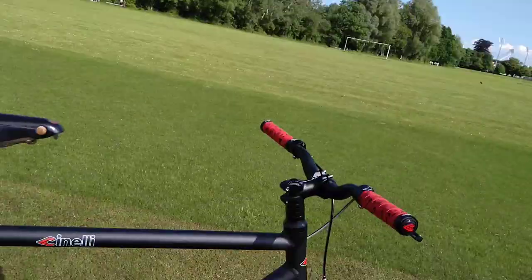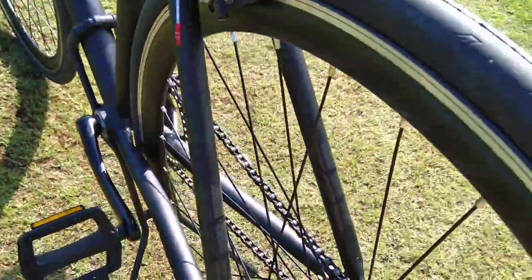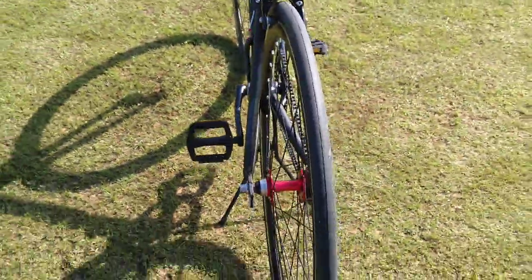It's upright, good for city riding. It's currently on the freewheel side — it comes with a flip-flop hub and I haven't put the fixed cog on yet, so this is the first time I've ridden it.